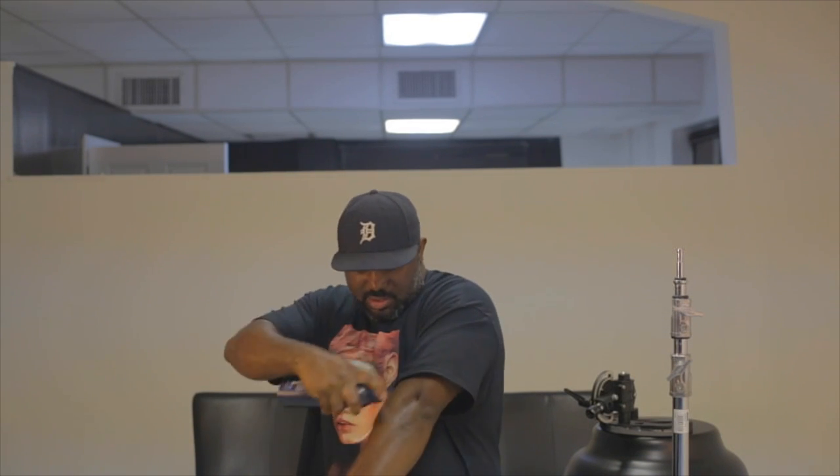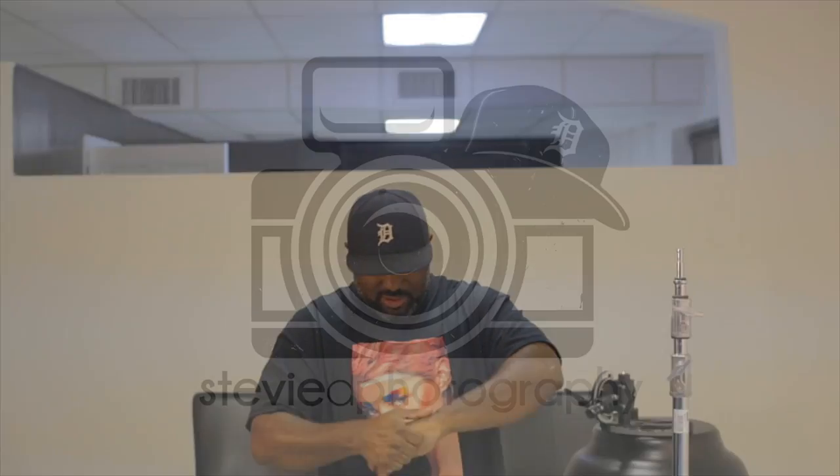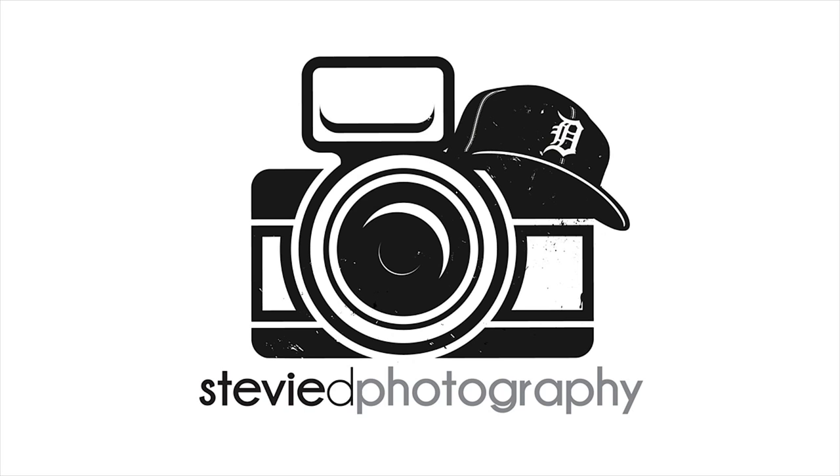Go ahead and lotion up my body, can't be ashy in my video. You know, that's like my trademark, being ashy. What's up guys? It's your boy Stevie D here with a quick video about the Mola Setti.